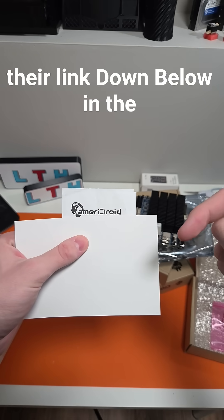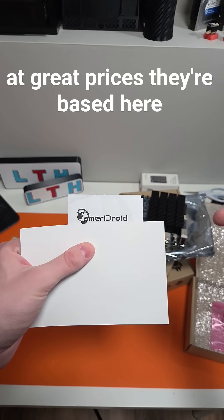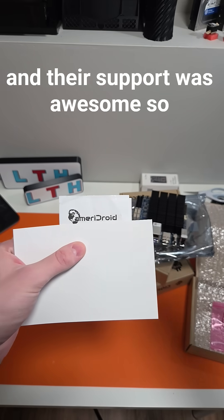Check them out — they have a lot of great stuff at great prices. They're based here in the USA, super fast shipping, and their support was awesome. That's why I wanted to use them, because they were very responsive.